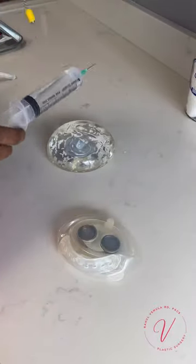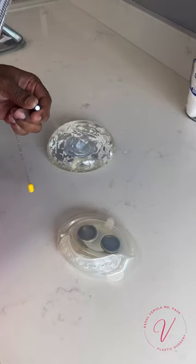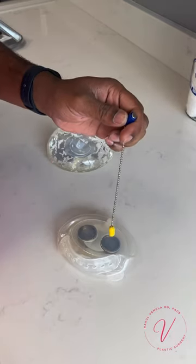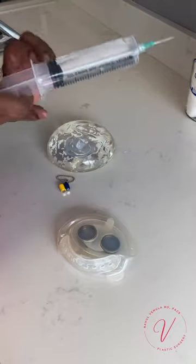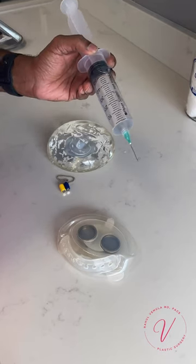Once the tissue expander is in place, I close up the incisions, then my patient comes into the office every week. We find the tissue expander by using a magnet to locate the magnetic port. This magnet would go on a patient's skin to locate where the port is, then I fill the expander with a salt water solution called normal saline.